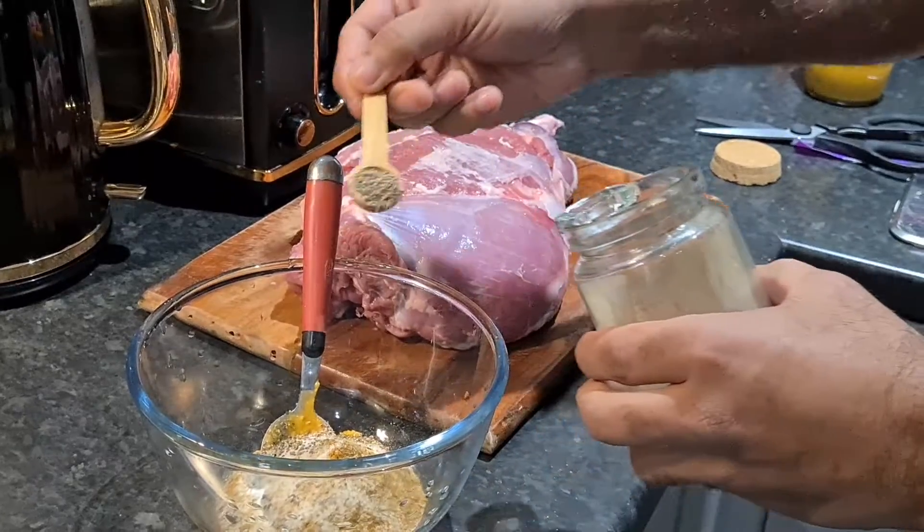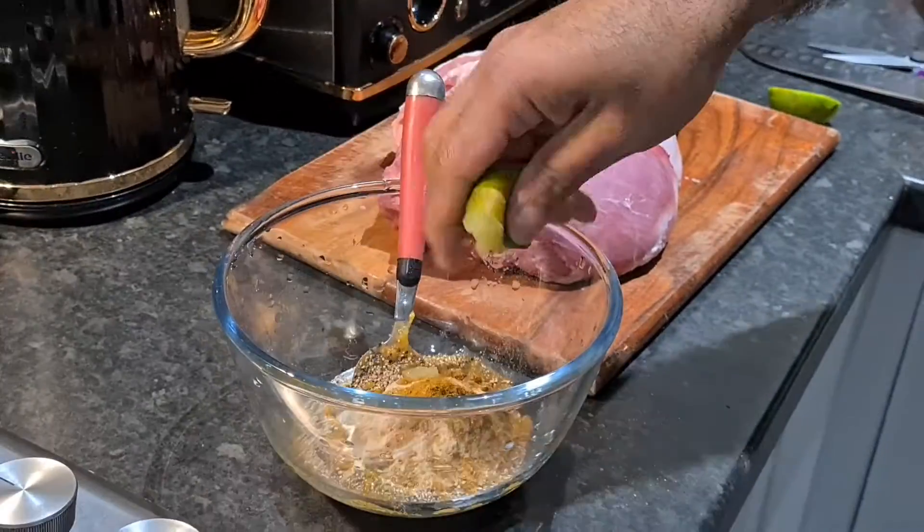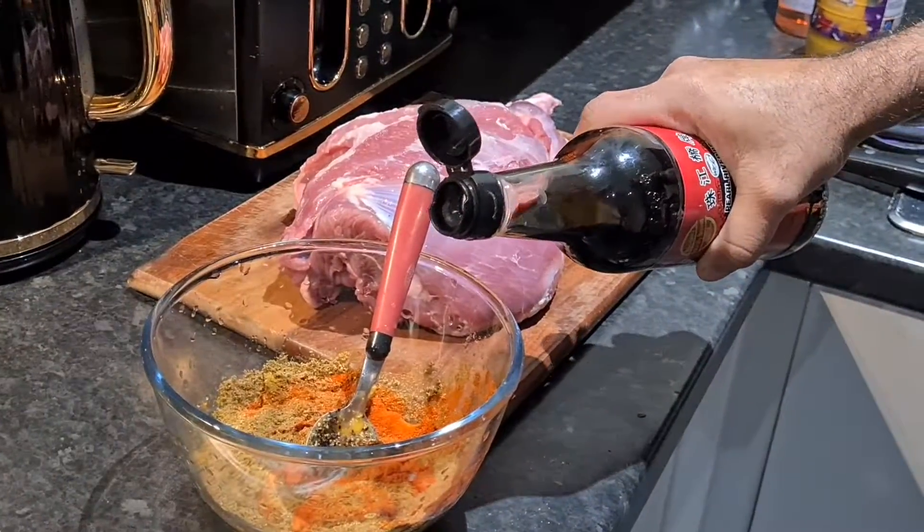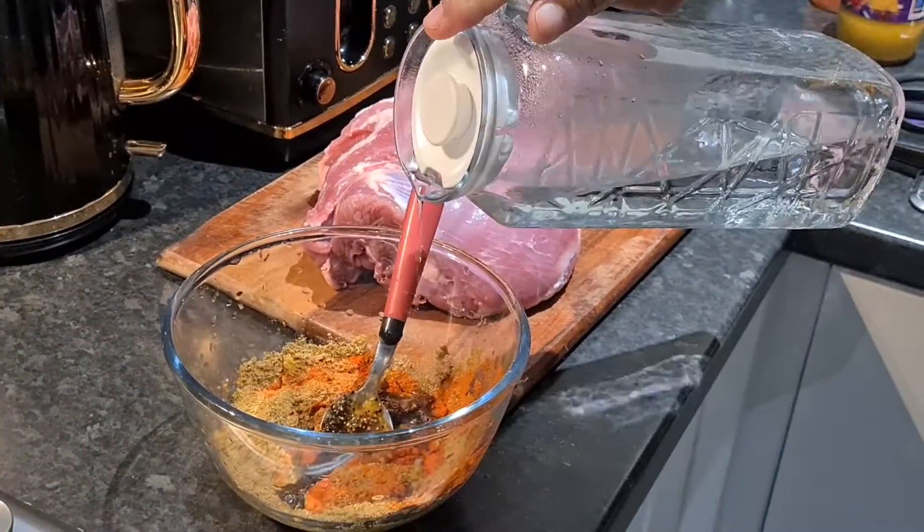Around three teaspoons of pepper; half a lime's juice; one teaspoon of sugar, brown sugar; dark soy sauce, one teaspoon; and just a bit of water.